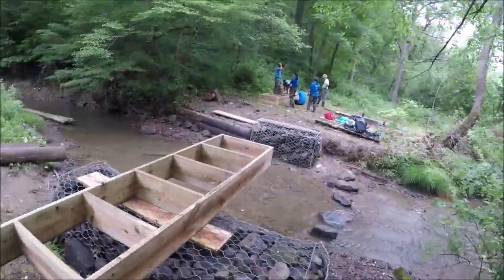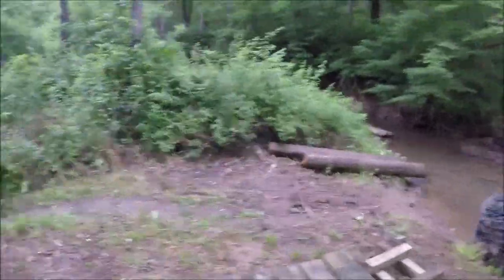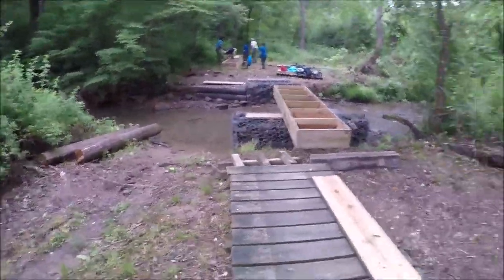New bridge being constructed. Thanks to our volunteers over here. This bridge needed replaced pretty bad. Doing a good job on it.